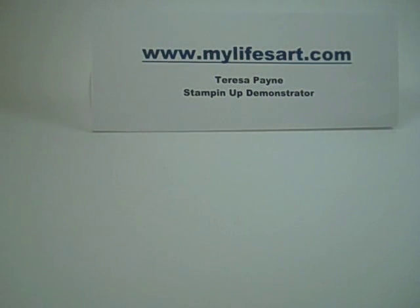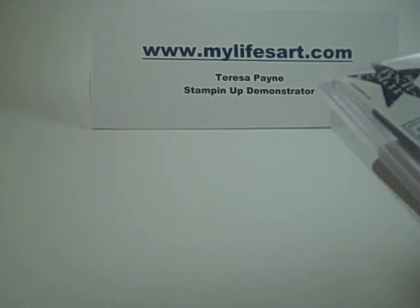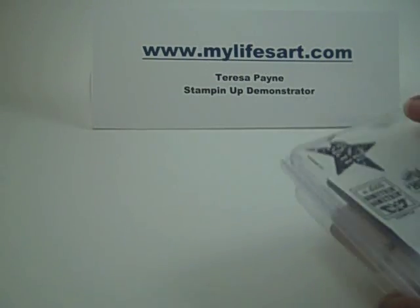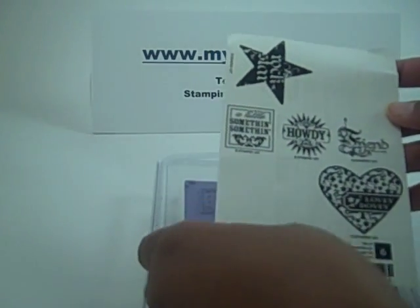Hello all. Today we're going to be using one of the new Stampin' Up! stamp sets for the tutorial. This is a level 2 Hostess set out of the new catalog and it's called A Little Something Something. Really cute.